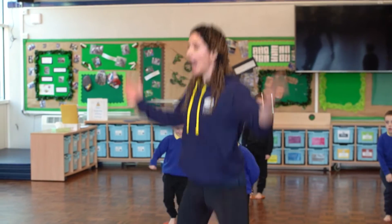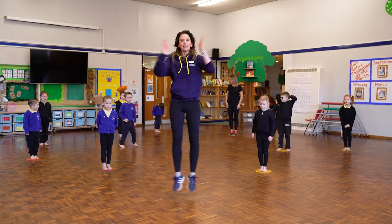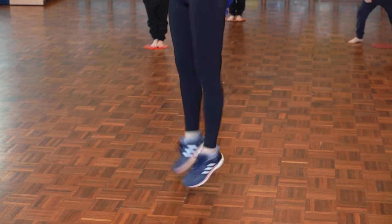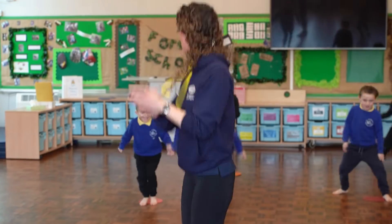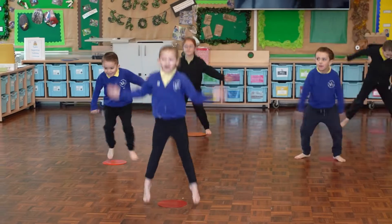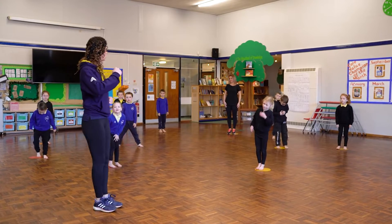On our spot we're going to do some jumping. I think we can jump wider than the spot and back onto it. At home we're just jumping large and small — out and in. Are you ready? And one two three four five six seven eight. Let's start from the very beginning — from the top — marching, go!